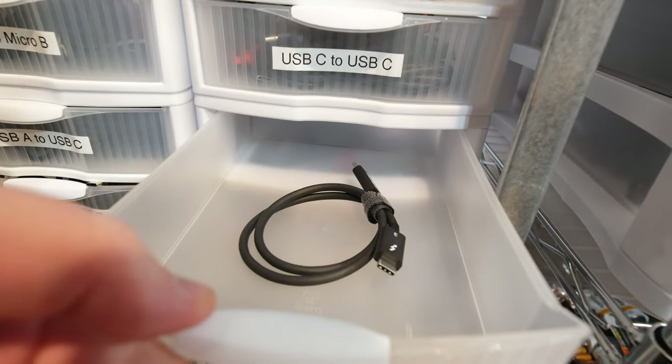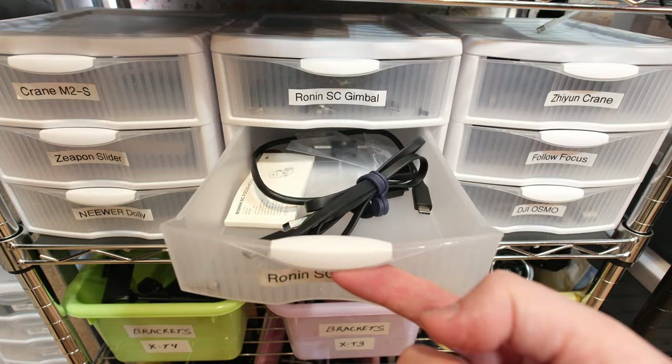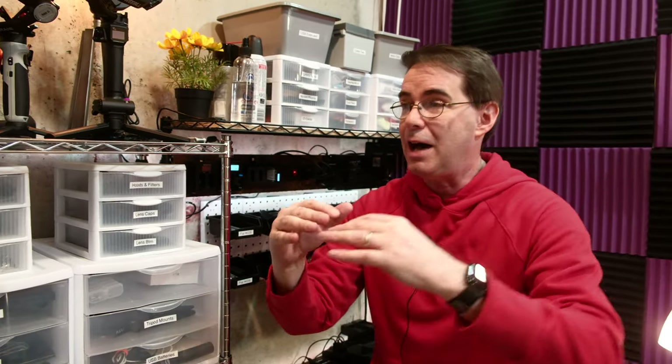For example, I can only put Thunderbolt 3/4 cables in this drawer — not USB-C. Inside here, TRS audio cables only, nothing else. Ronin SC gimbal parts in that one. X-T3 versus X-T4 brackets in another. If you're doing a YouTube channel, you absolutely have to work at maximum speed and efficiency. There is no room for wasting even five minutes looking for something. I lose things all the time, so labeling everything and having it in its own place really matters.